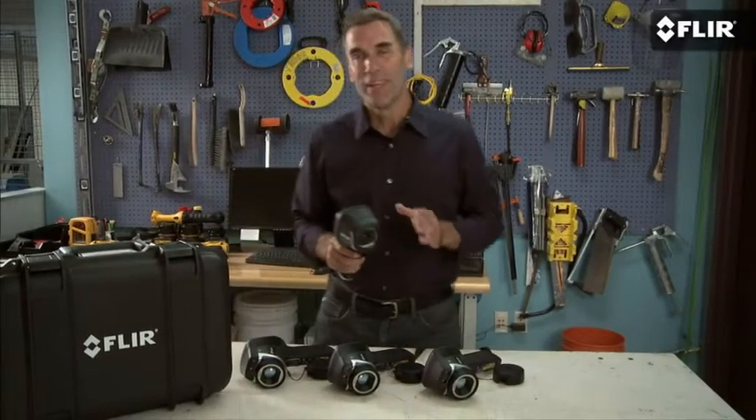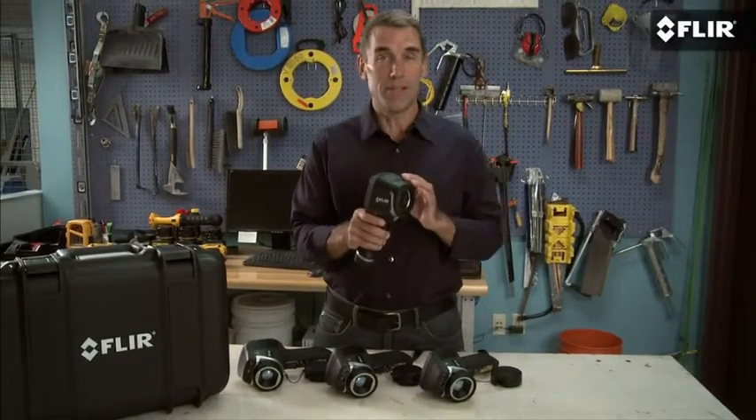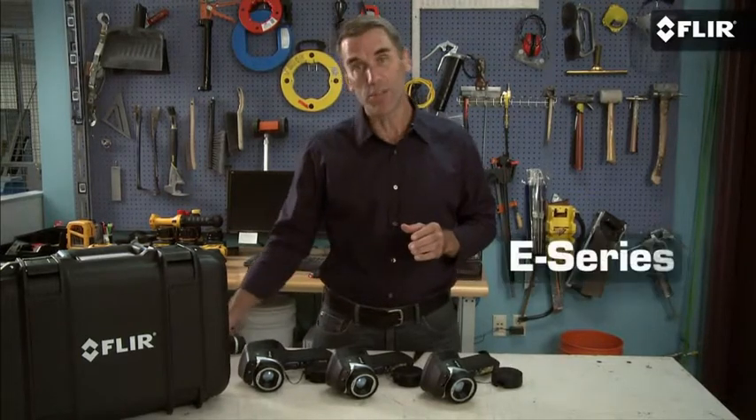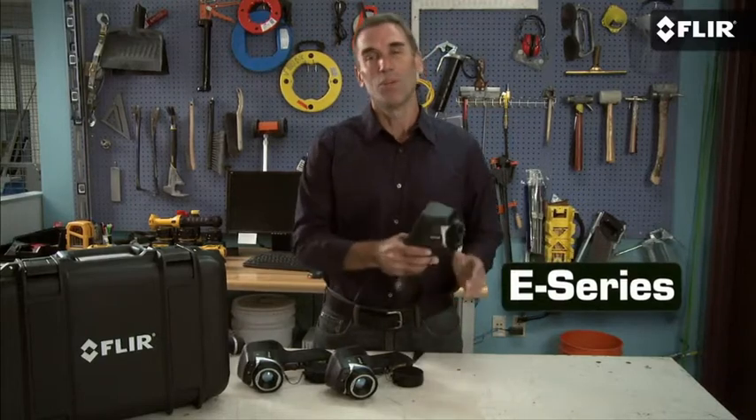Hi, Bob here from FLIR. If you've seen the new E4 through E8 and like the resolutions and MSX images they produce, you might wonder why you should also consider the next generation E40, 50, and 60 before you buy.